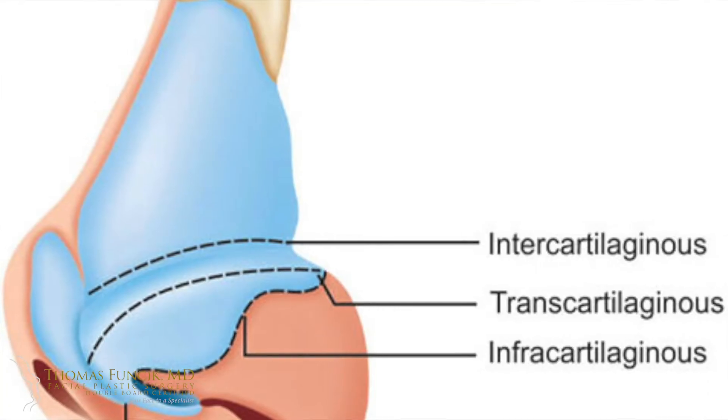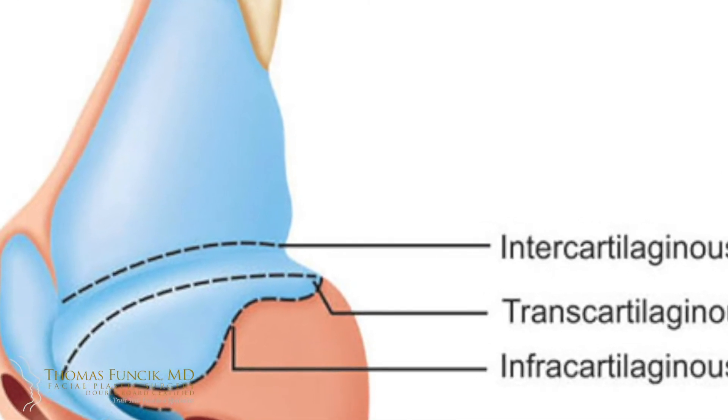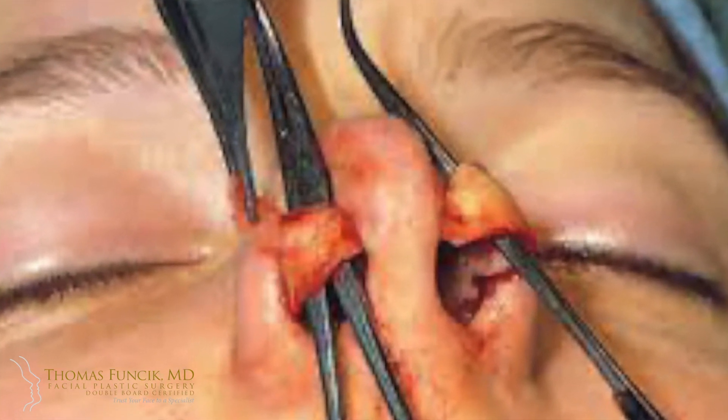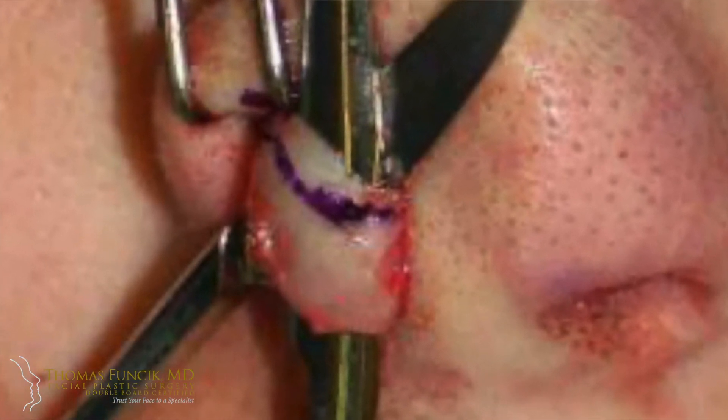When you do a closed rhinoplasty, you have to make an extra incision all the way along the top. You've got this bottom incision and this top incision parallel. What that allows you to do is pull the tip cartilage out and make it smaller, sew it, etc. The problem is that when you pull that tip cartilage out, it's very much contorted and distorted. You can get an impression of what it's going to look like when you put the cartilage back into the nose, but you can't really see it.